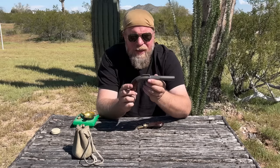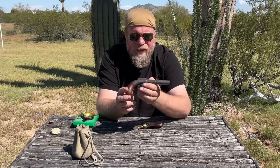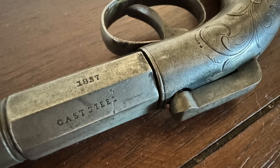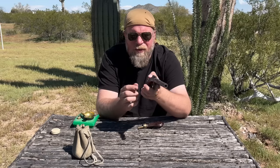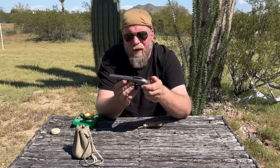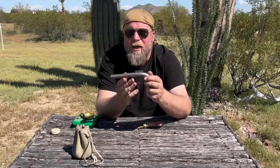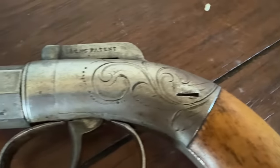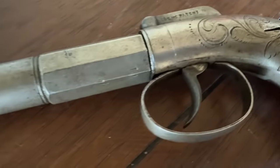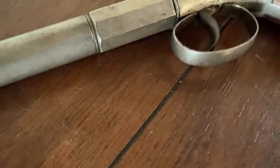I picked this one up and it has absolutely no manufacturer markings on it. It says 1857, cast steel, patent pending on the hammer. However, I'm quite confident that this is an Allen and Thurber muff pistol — the same guys that made the repeating pepper box, which I've done already on this channel. This is interesting and unique, and even though it's just a single shot percussion black powder self-defense pistol, there's a little more going on here than meets the eye.